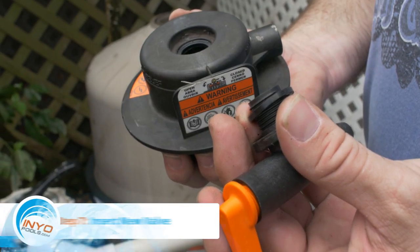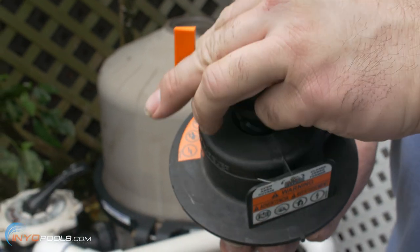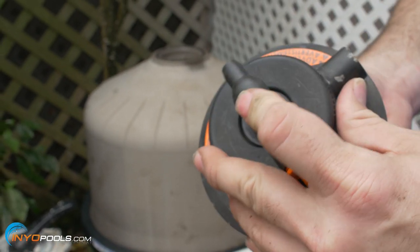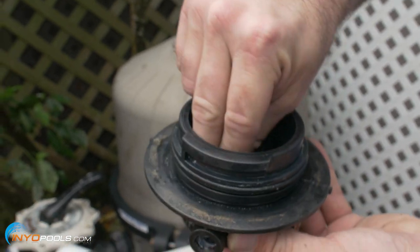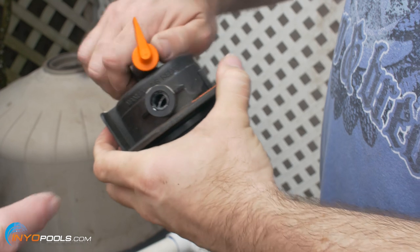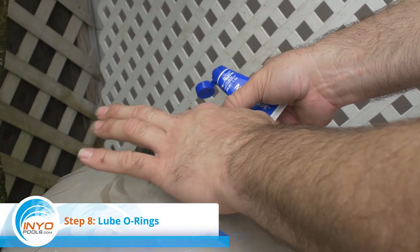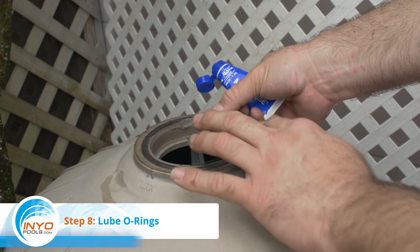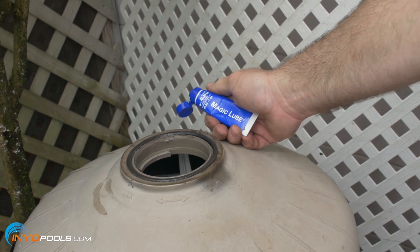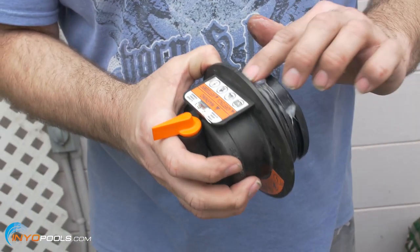Step seven: insert new air relief valve. Lubricate the o-ring on the air relief valve and insert the valve into the top of the air relief assembly. Step eight: lube o-rings. There are two o-rings for the air relief assembly — one that fits onto a groove in the top of the tank and one on the bottom of the air relief assembly.